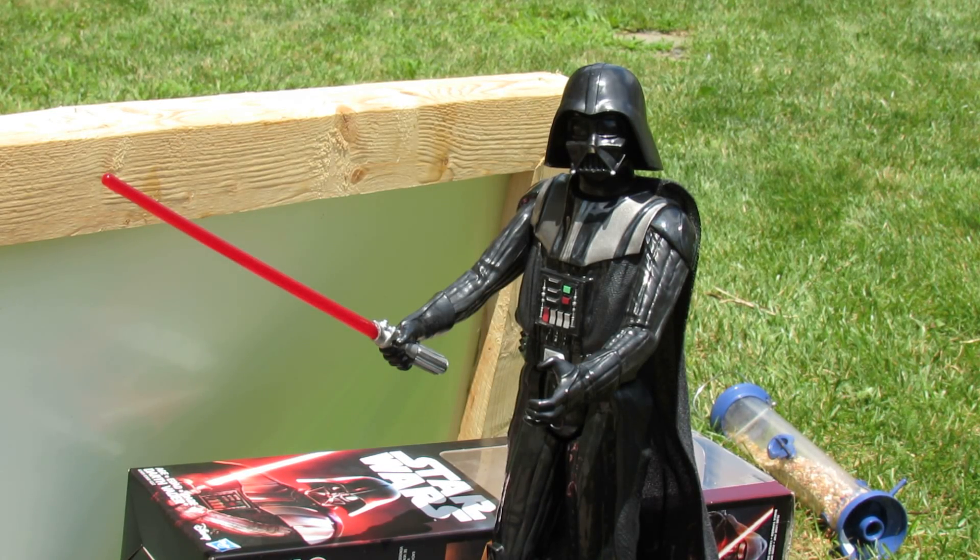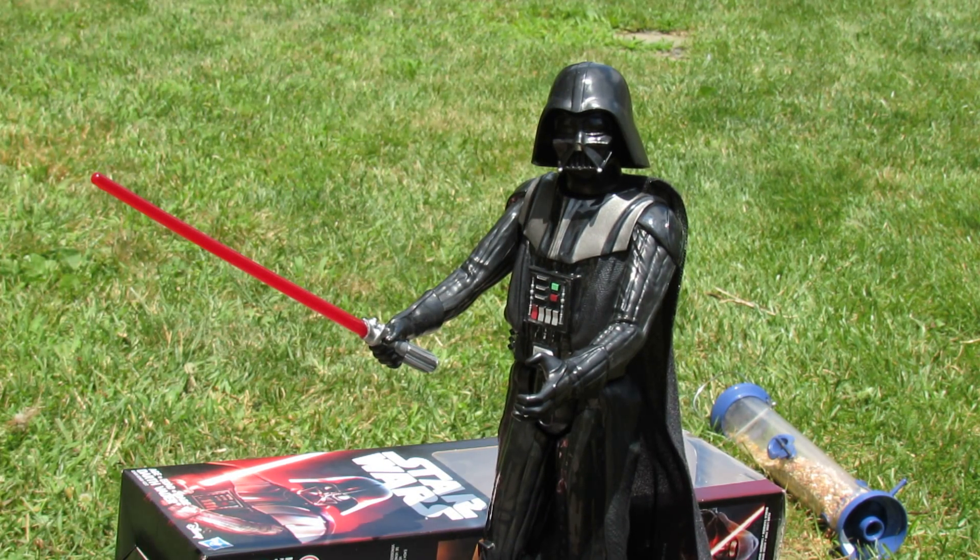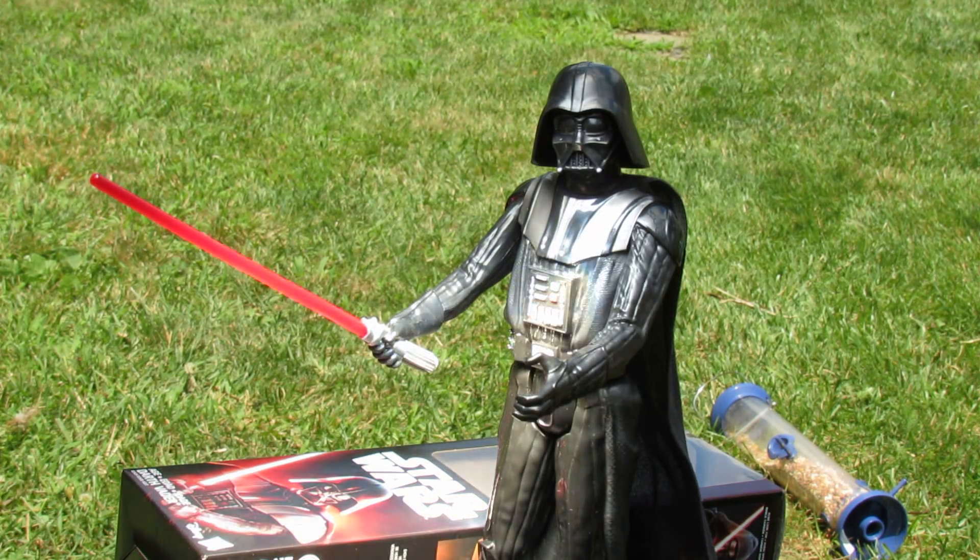So just for fun, I'm going to take this Fresnel lens and we're going to totally destroy Darth Vader, starting with his mask. These lenses can actually melt metal when they concentrate the sun.